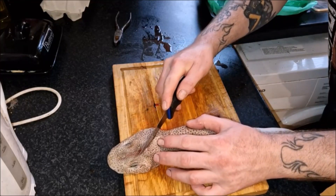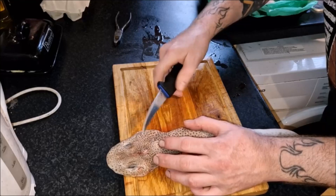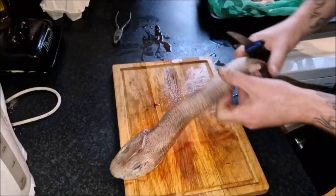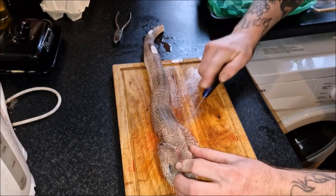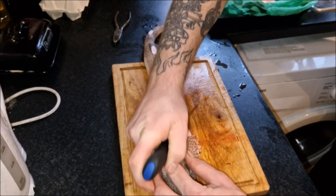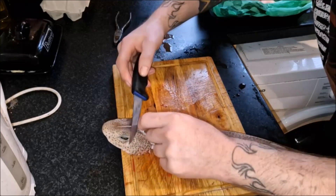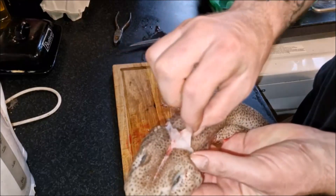Then we'll go across here pretty much — right behind the gills there. Same with this side, so we'll go about this angle. And where we've got the point of the cut, very carefully slice under it, just so you've got a little flap of skin here.